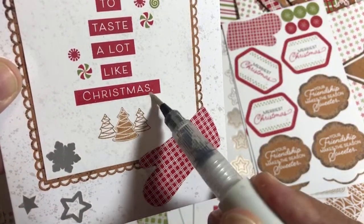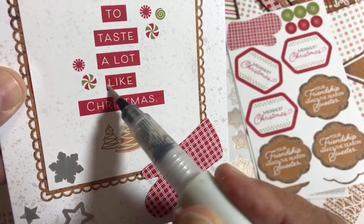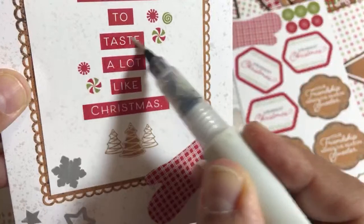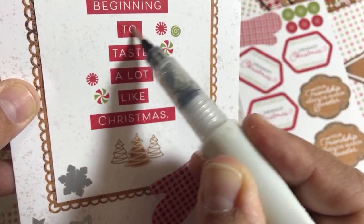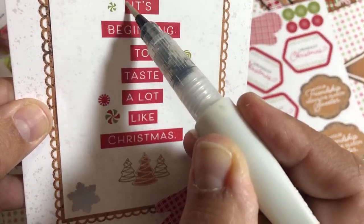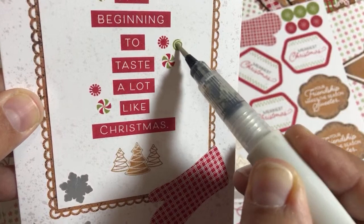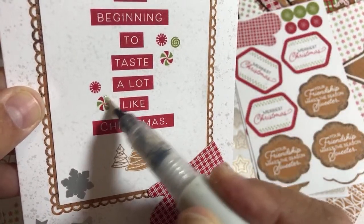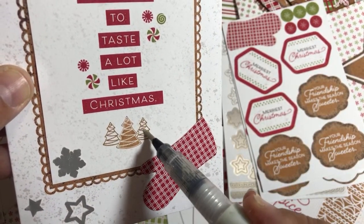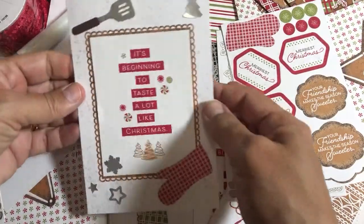Someone's not going to know the difference if they're not a stamper. If they are a stamper, they're going to admire your thriftiness and the ease in which you made something that made them feel good. Nobody's judging you — just make cards to make people feel good, that's the point. Our biggest critics are ourselves. You send this to people and they would be very happy. I think you could even put little peppermint candies from Dollar Tree in there soon.